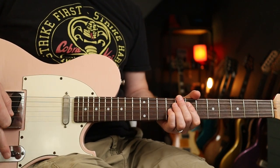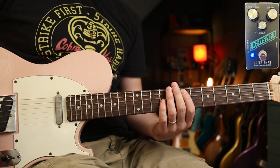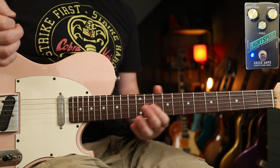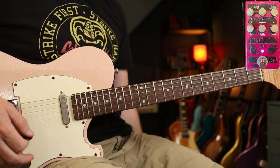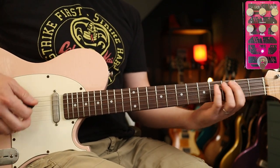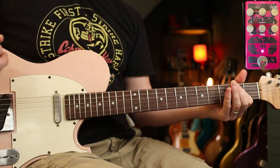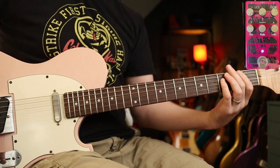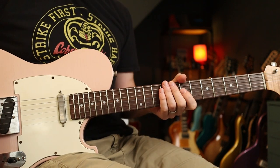In terms of tones, I'm going for neck pickup — kind of a twangy tone. I've got the Greer Lightspeed boosting my Morgan MVP66. For the heavier part later on, bridge pickup, and I'd just add another bit of gain with the 91. So a combination of neck pickup, bridge pickup, and a couple of gain tones.